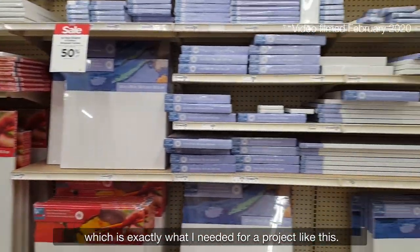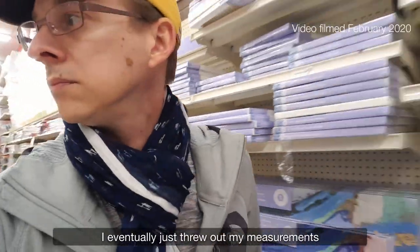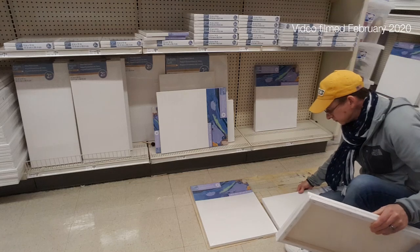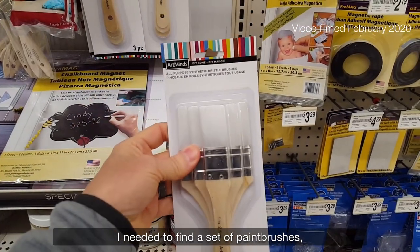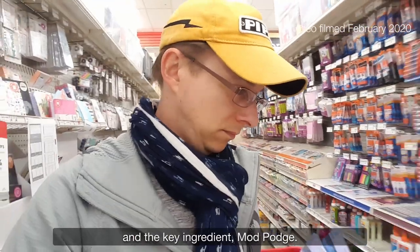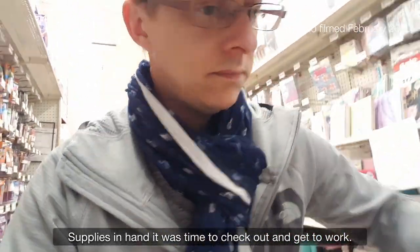Which is exactly what I needed for a project like this. To be perfectly honest, I eventually just threw out my measurements and started playing around until I found a combination that I really liked. Canvas selection complete, I needed to find a set of paintbrushes, a mega pack of velcro picture strips, and the key ingredient — Mod Podge. Supplies in hand, it was time to check out and get to work.